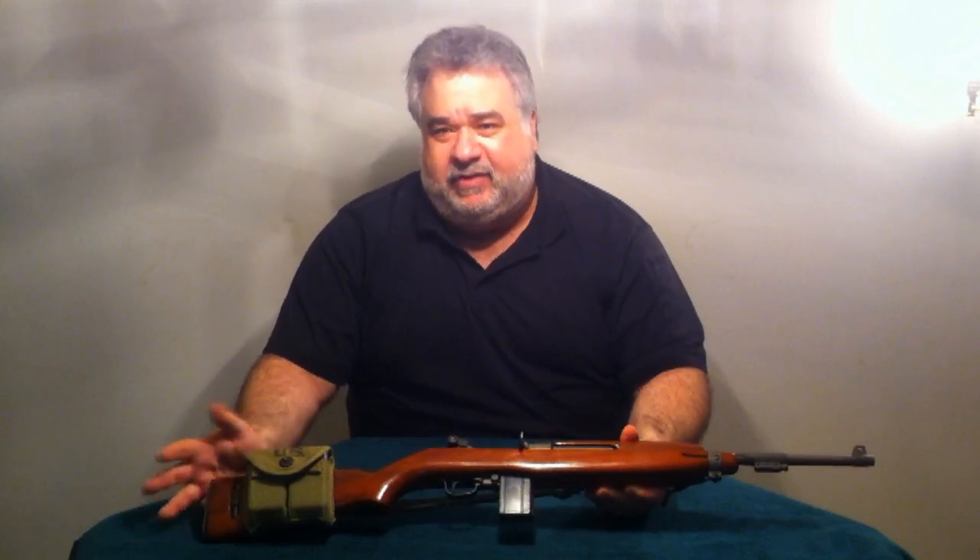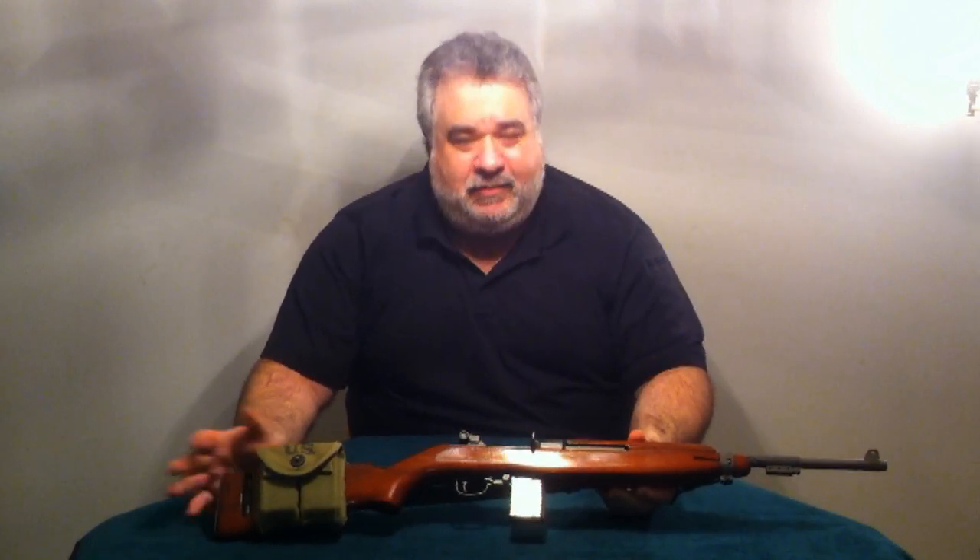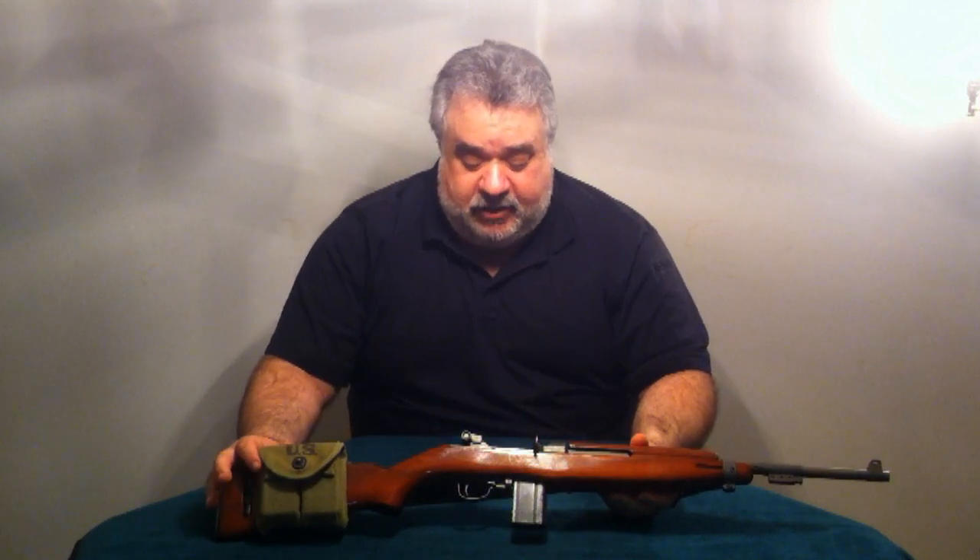There are a multitude of these still out there and available, though very difficult to find one in original condition. Most of them are parts guns because in the field, if something went wrong, one of the military armorers would slap them together. You'll find them from IBM, Saginaw Steering Gear, Remington, National Postal Meter, and Underwood.